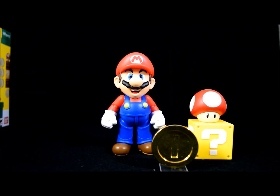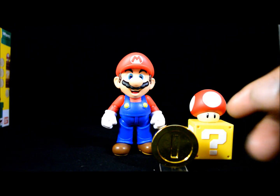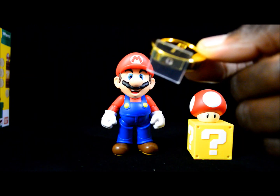Here we have the figure and the accessories out of the packaging. It's a pretty cool figure. It stands about four inches tall, give or take. These are the accessories that it comes with. You get the coin here, which is painted a nice metallic gold color, so that's pretty nice. It also comes with a little stand on the bottom that's removable.